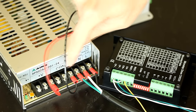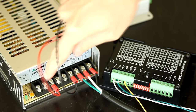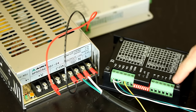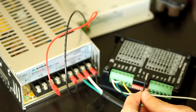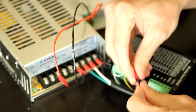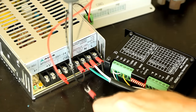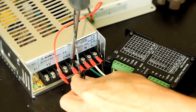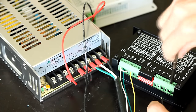To power the drivers, I'm going to connect the COM to the ground on the driver's power side, and connect the V-plus on the power supply to the VCC on the driver. I'm using 18-gauge wire, and on the power supply side I'll be connecting a spade terminal. Make sure it's crimped correctly, then connect one end to the common and connect it to ground on the driver.